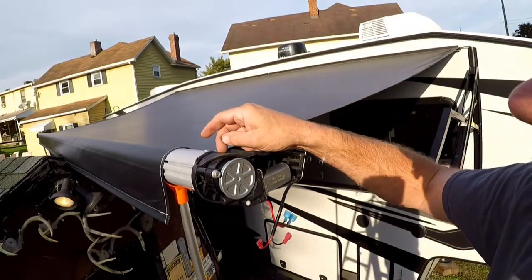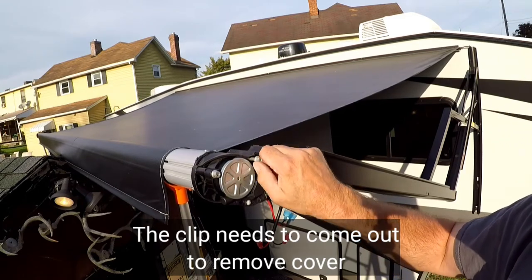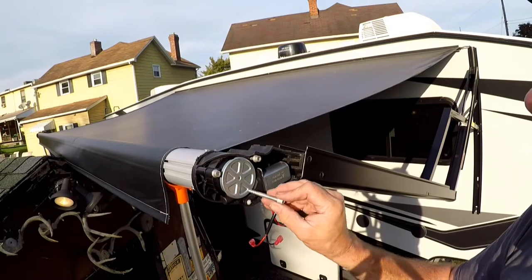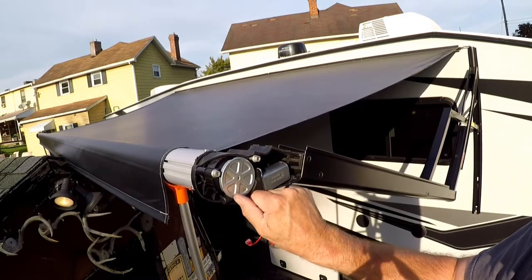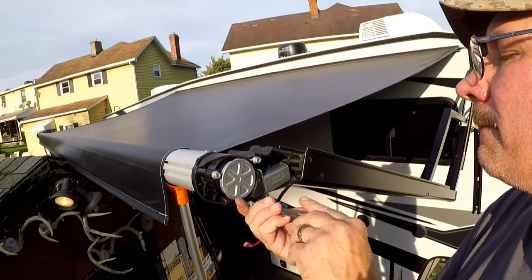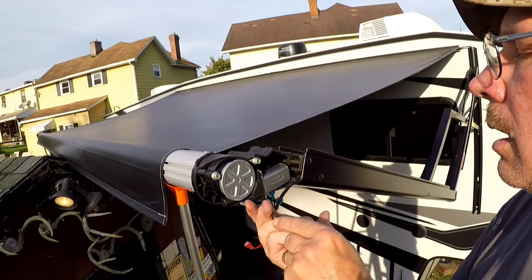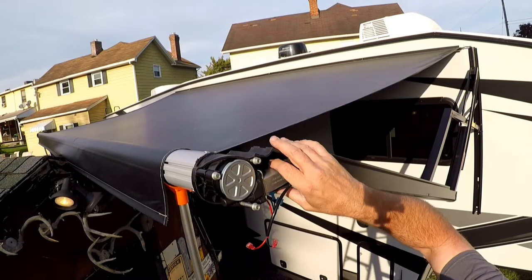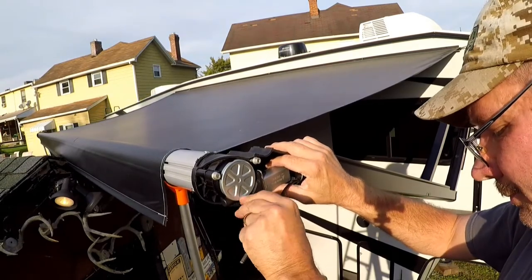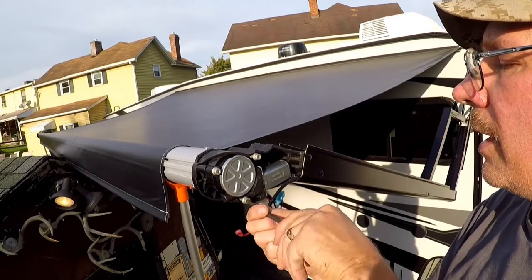Looking at this, I don't think you'd need to remove that retaining clip. I'm not sure why the directions are telling you to remove it — I guess if it doesn't work we'll know we should have. That one's not going in; let me see what's underneath there.